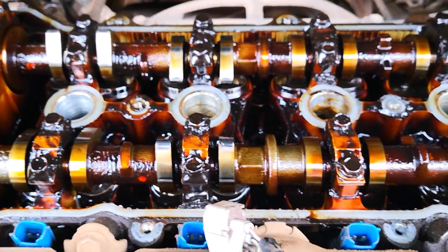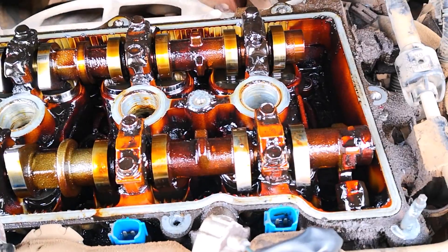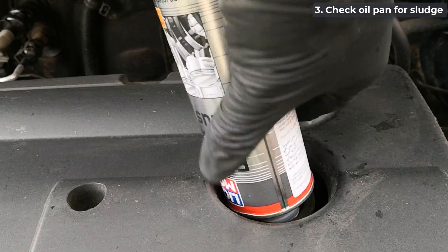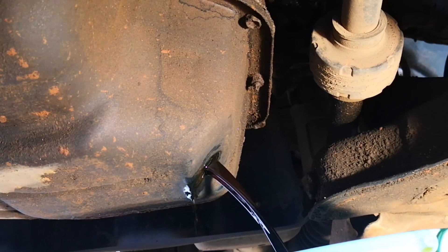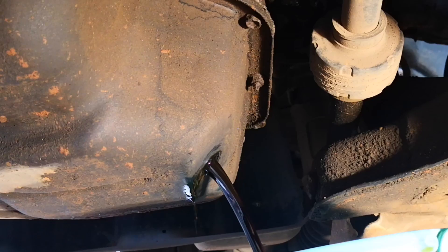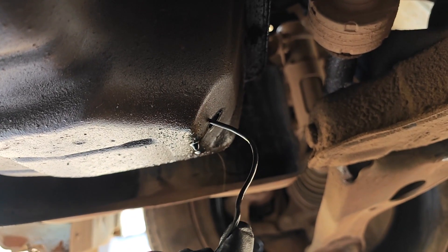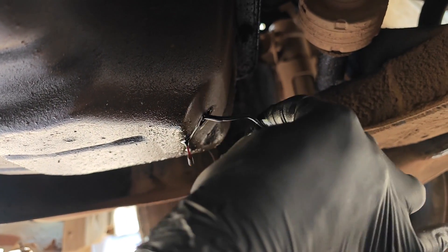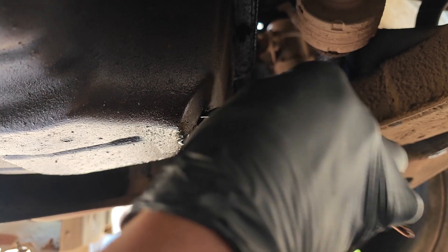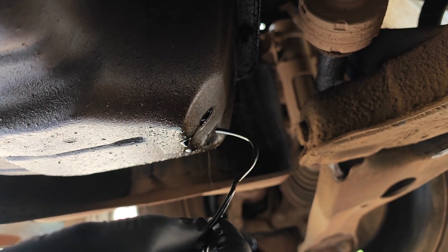The third thing after flushing sludge from an engine — and in terms of numbering this should probably be the first — is to check for the presence of sludge in the oil pan. This just boils down to the effect of gravity. Traditionally, this means removing the oil pan, and a number of you have been calling for this in the comments. However, I checked for sludge in the oil pan by using a piece of wire to scrub the bottom of the pan. Depending on how the tip of the wire looks, that will tell me if there's sludge in the pan.